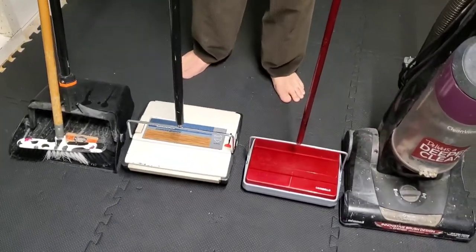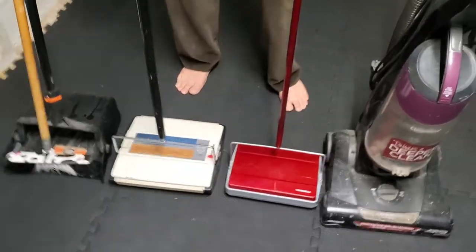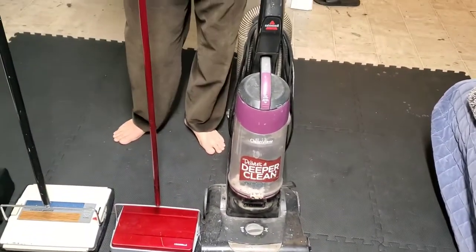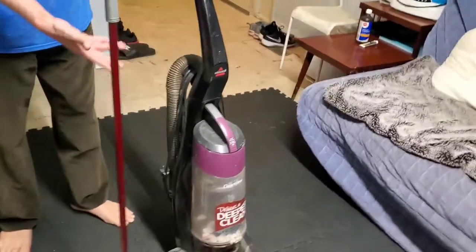This one, believe it or not, is one of the best I've found so far. The vacuum is kind of noisy, makes a big sound, and you need power to operate it.